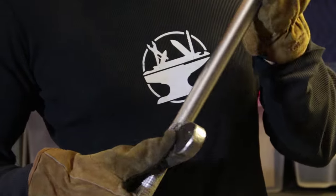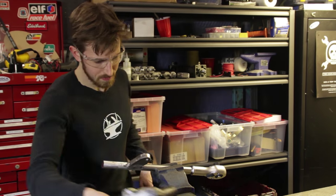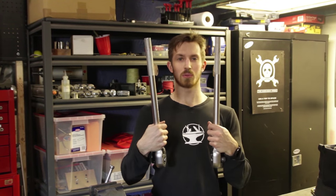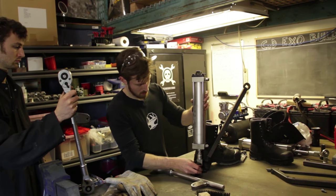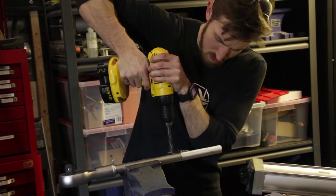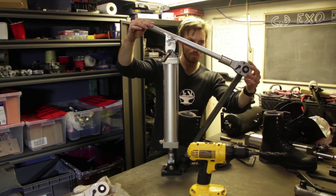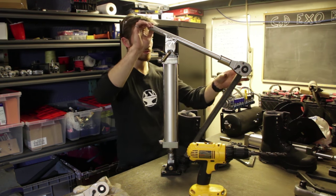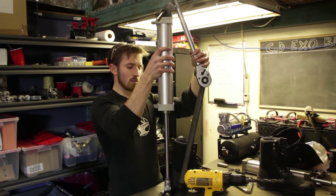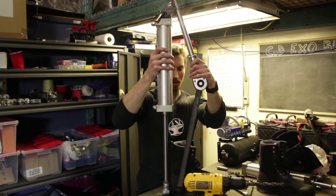It looks pretty good. Now we have our two hip metals. Let's try putting it together. So we have the lower position, as you can see — knees are bent, shin is slightly forwards. And then you have your maximum upright position. As you can see, the knee is still slightly bent. That's good. That means we can't accidentally break my knees backwards. It works.